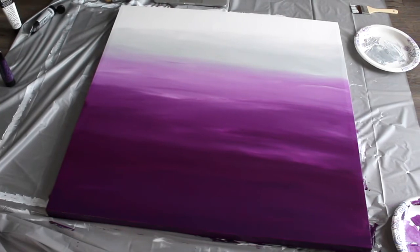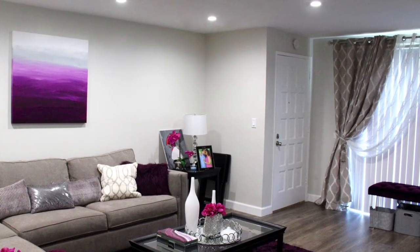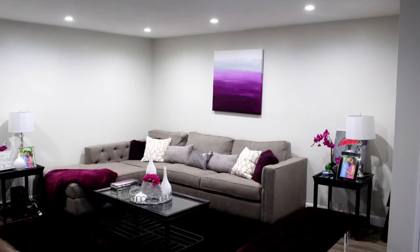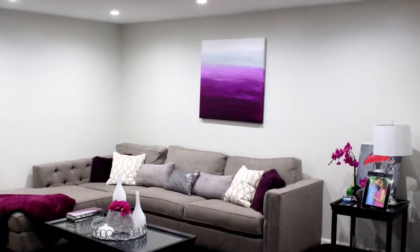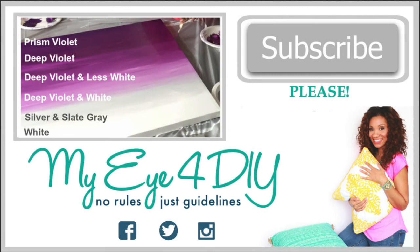Voila! My ombre wall art is complete and I absolutely love it. I hope you enjoyed this tutorial and are inspired to create your very own wall art. Please hit the subscribe button, and comment below to let me know what colors you choose and what projects you want to see next. Thanks for watching — I'll see you on the next episode of DIY My House.